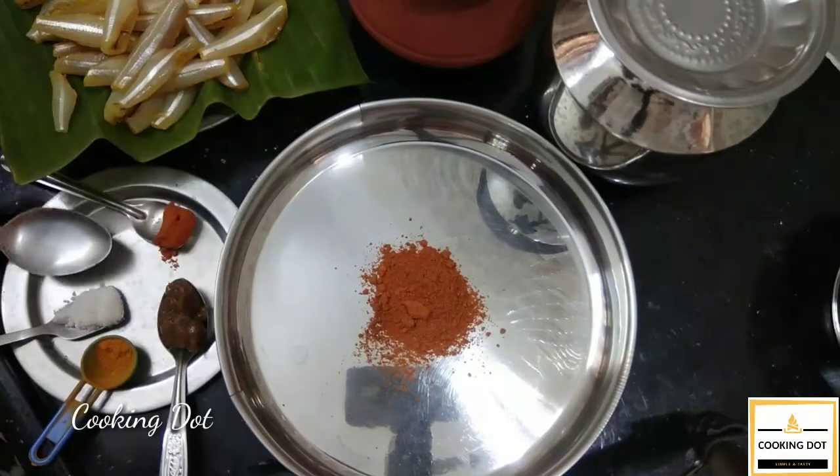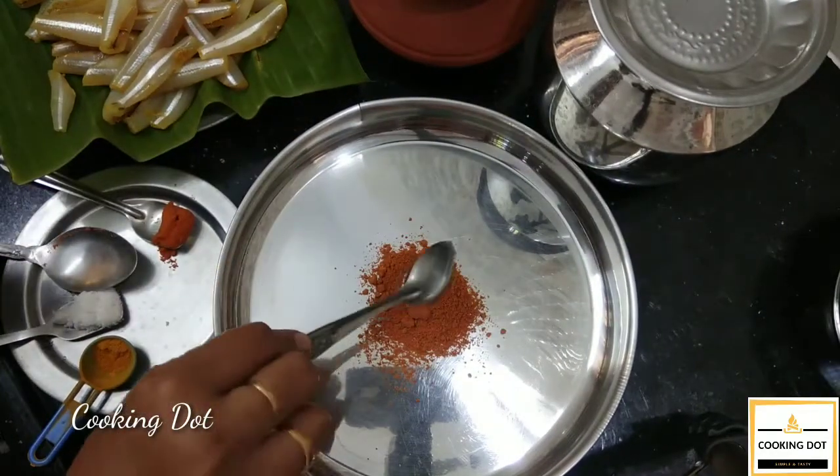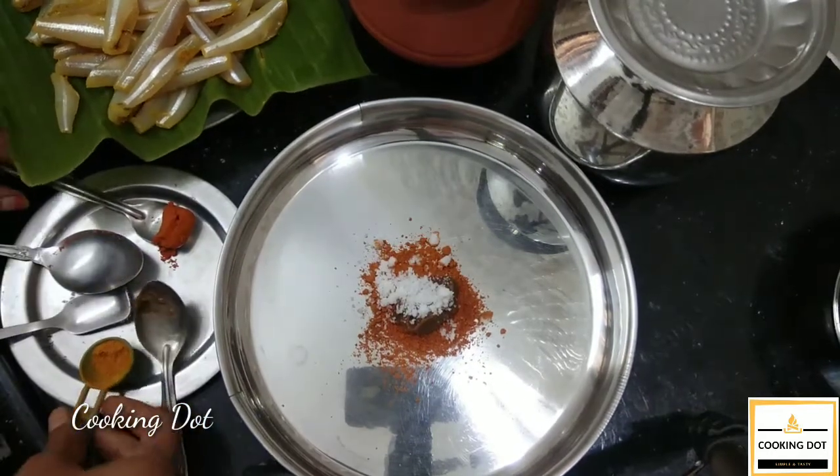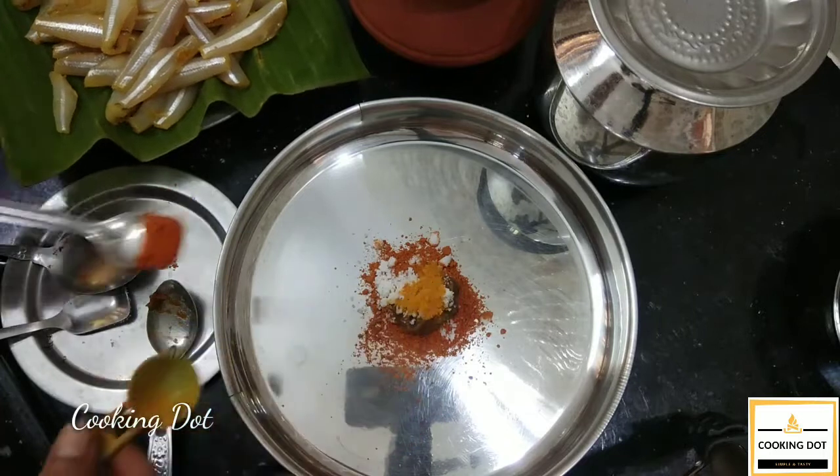We will cook the meat with whatever we want. I will add some salt. Please add some salt water. Add some salt.